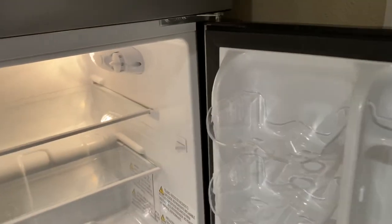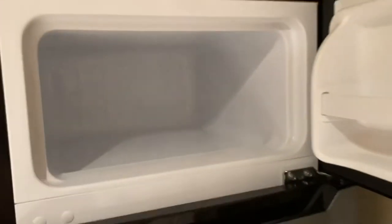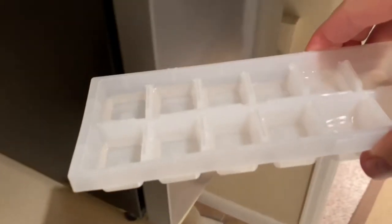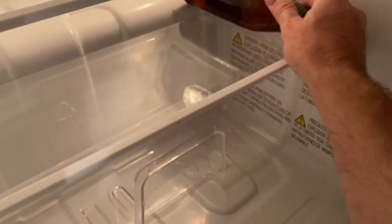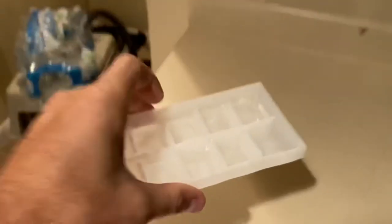I just plugged it in so it's obviously not cold yet, but we'll go ahead and put in a couple of samples. I've got some ice trays here — we'll fill those up with water and put them in the upper part. We've got a couple of beverages we'll put in there too. It's not tall enough to fit a bottle in unfortunately, except for the side compartment, but obviously it's a mini fridge — get a bigger fridge if you need more room. We're going to let it do its thing overnight.